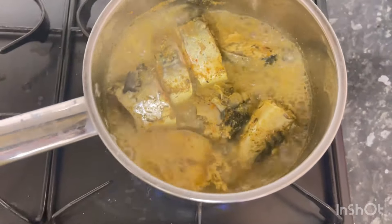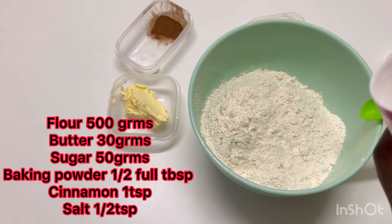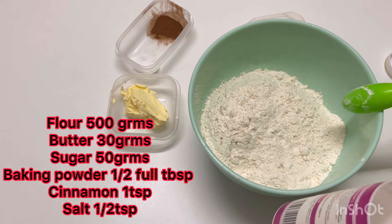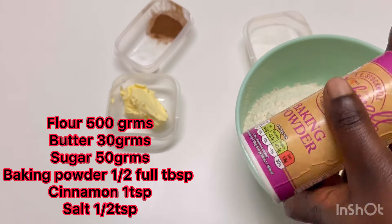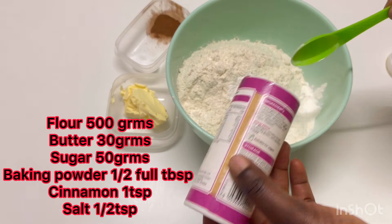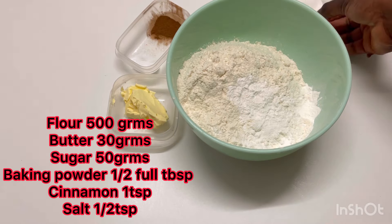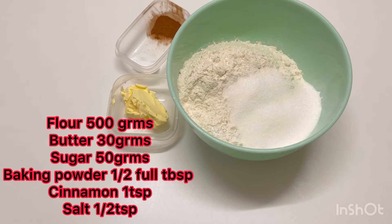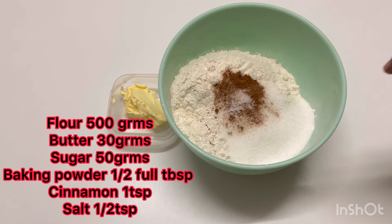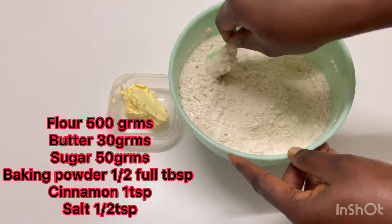When the fish is ready, remove the water and you're set. Now, 500 grams of flour — add half a tablespoon of baking powder. For this recipe we're making fish roll and I'm not using yeast, that's why I'm using half a tablespoon of baking powder so that it will rise very well. I'm adding in the sugar, salt, and cinnamon, mix together, then go in with the butter.